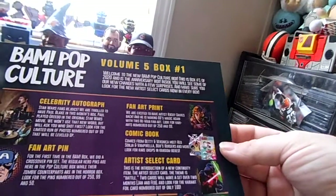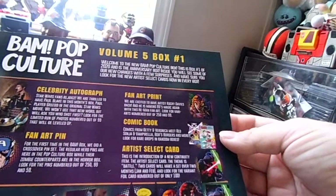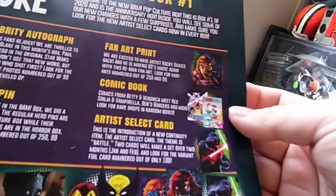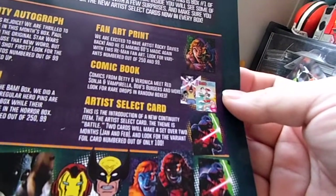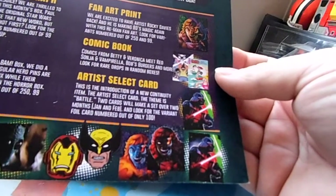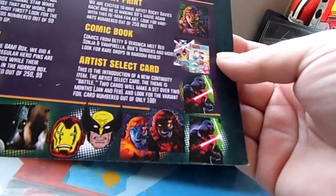The fan art print section says: we're excited to have artist Rocky Davies back making 80s magic again with this He-Man fan art — look for variations. And there are comic books from Betty and Veronica meet Red Sonja, Vampirella, Bob's Burgers, and more. Look for rare drops in random boxes. I thought we were supposed to get Birds of Prey in this one — maybe I'm wrong.